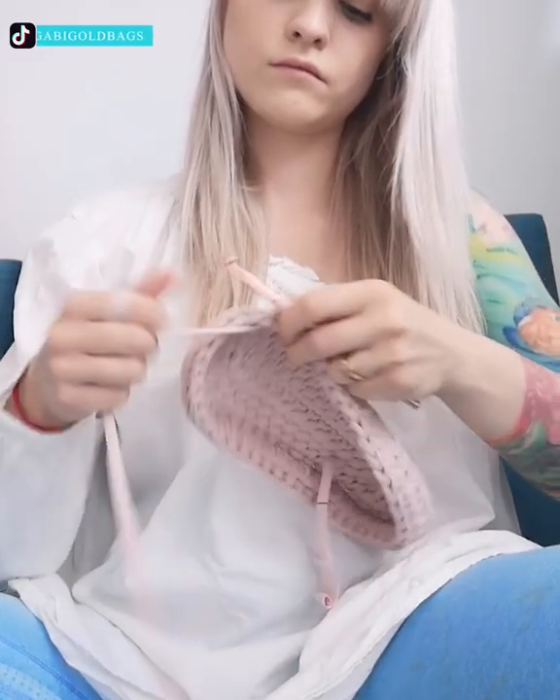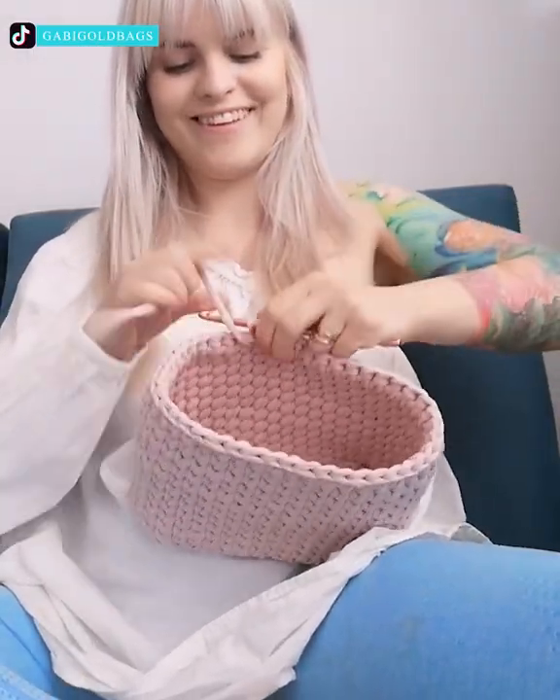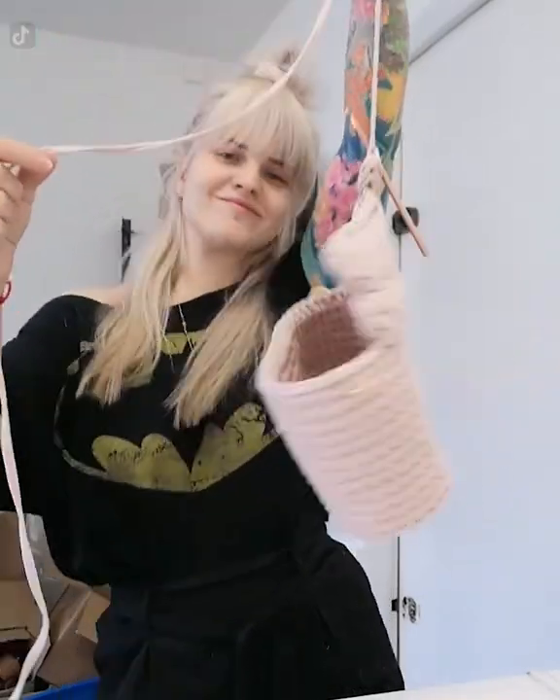Knitting must have passed to this girl from her grandma because she is very skilled at it. She knitted this bag out of pink acrylic yarn that looks like it's from Victoria's Secret.